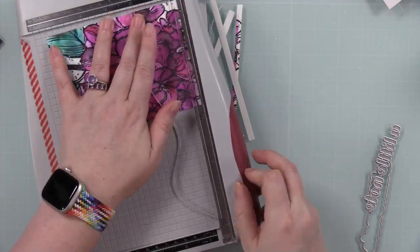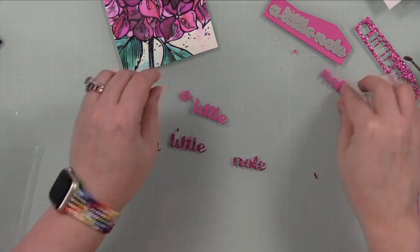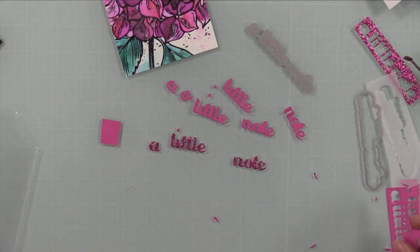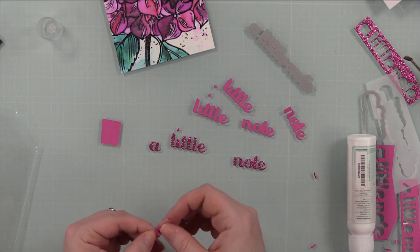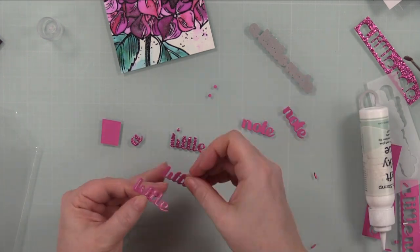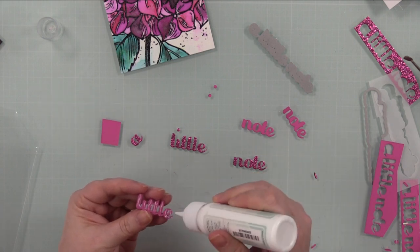It's completely dry, so I trimmed this down to just slightly smaller than an A2 card front — about four and a quarter by five and a quarter inches. I also pulled out the Picket Fence a Little Note wafer die and die cut that from some pink glitter cardstock and some pink cardstock, to stack them together for dimension. I used craft tacky glue with two layers of pink cardstock topped with the glitter cardstock.